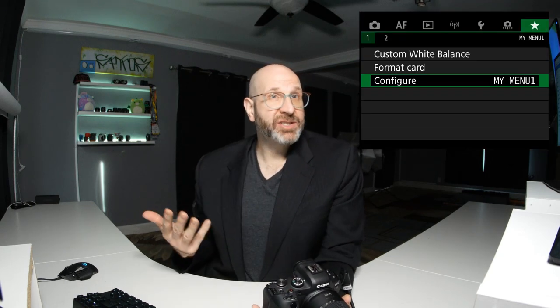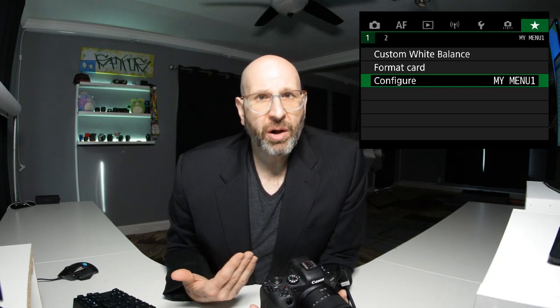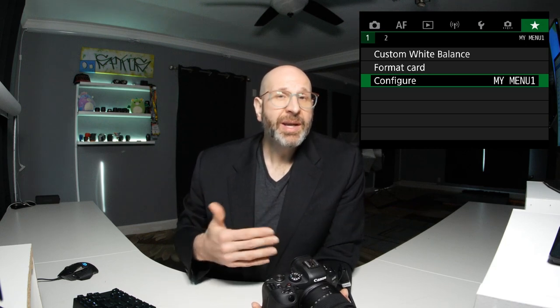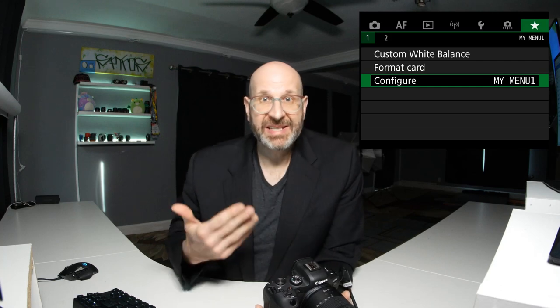By default, when you enter the menu it returns to where you last were. So if you register everything you need to My Menu, you'll likely only ever need to be on that page, making things very quick and easy to access. That's how to set up your Canon R6 camera. If you have questions, let me know in the comments. Check out the rest of my Canon R6 tutorial videos in the playlist or the description links. Now make sure you take some photos.